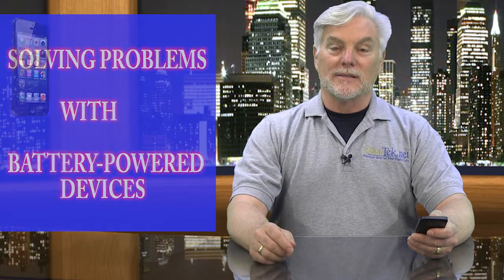Today's tip is about solving problems with battery-powered devices. Smartphones, cordless telephones, electric shavers, remote controls, garage door opener clickers — we're surrounded by tons of little devices, and they all run on batteries. So here's a simple but often overlooked tip on what to do when they don't work very well.